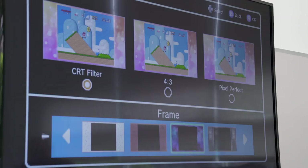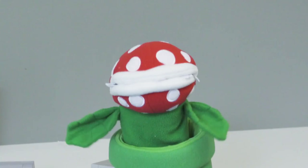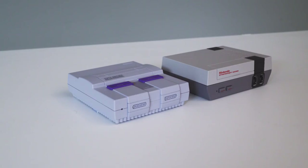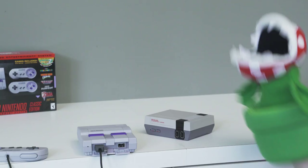Unfortunately, Nintendo did not tell us exactly when pre-orders are going to start, but that should be pretty soon. Nintendo has promised that it's going to make way more of these than it did with the original NES Classic, so hopefully you'll be able to get your hands on one.